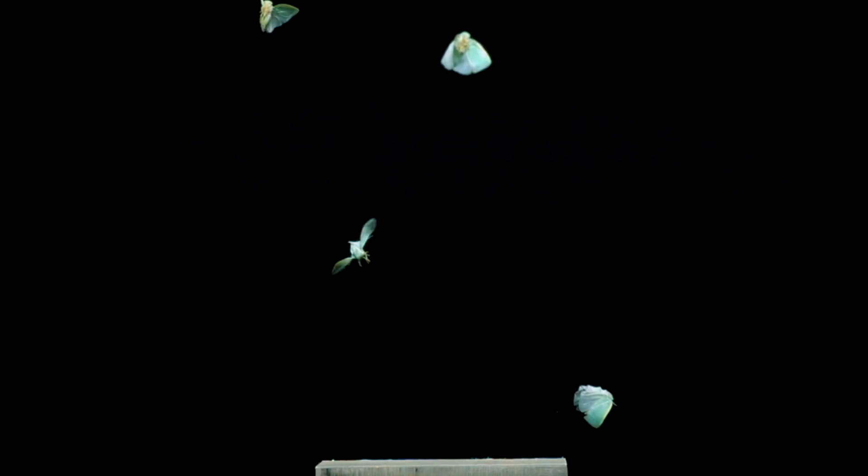These are planthoppers, and they're about to launch. The thing about watching them all go at the same time is you get a sense of how chaotic it is when you combine a spring-loaded jump with wing-powered flight. It's an unpredictable path into the air, but a perfect escape pattern for an insect trying its best not to be caught.